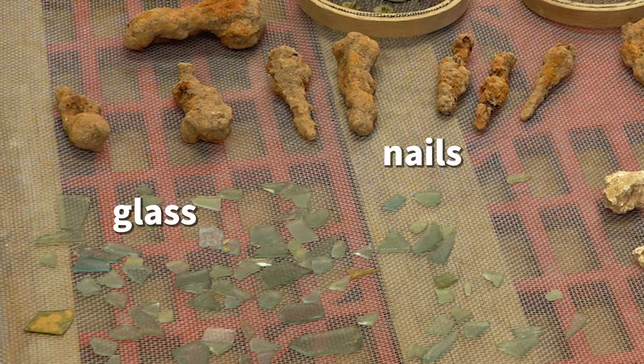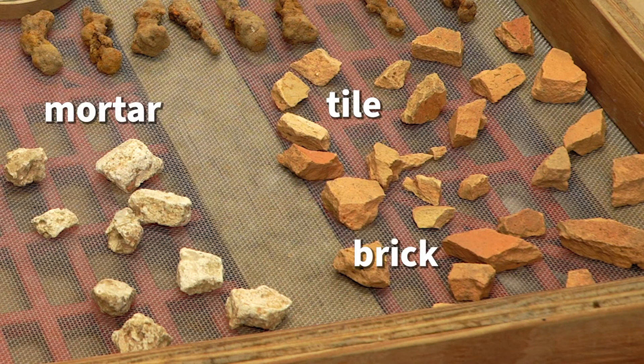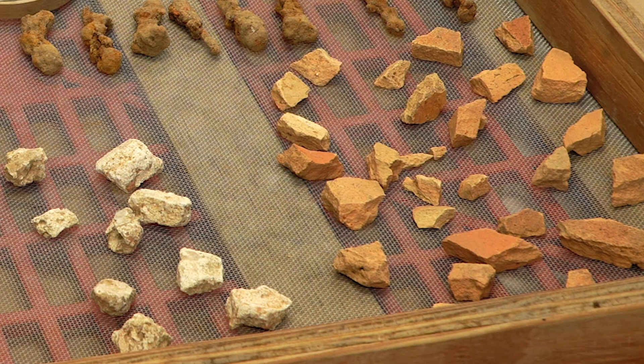We also have a lot of architectural material like the nails, the window glass, some mortar and brick and tile, and that tells us there was probably a building nearby.